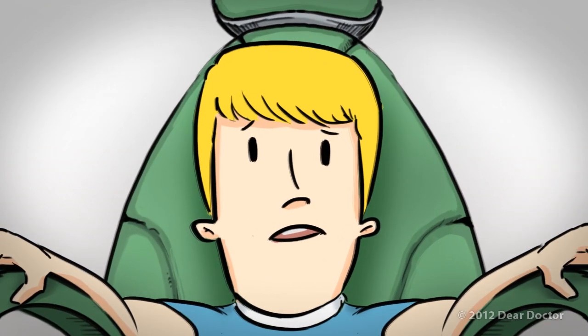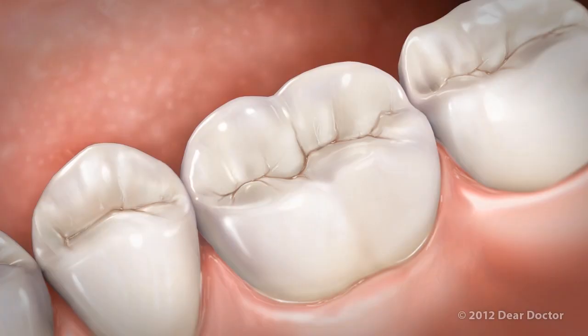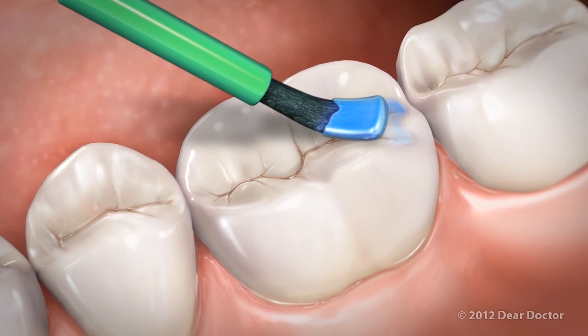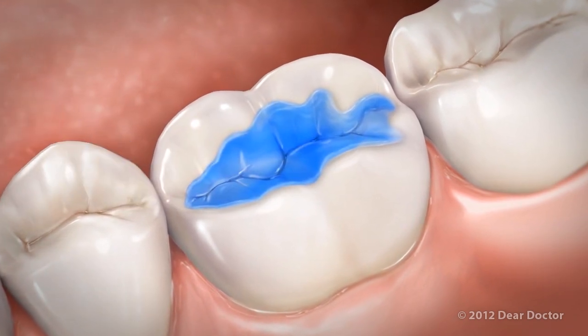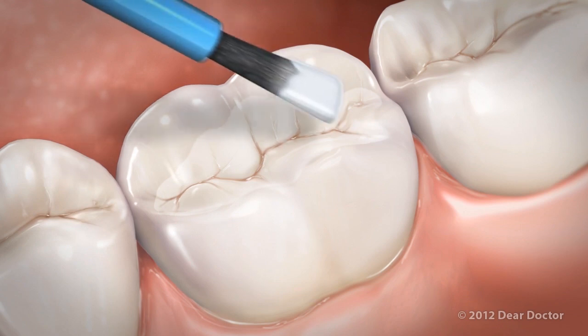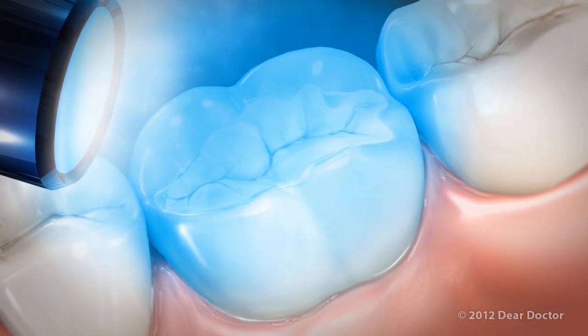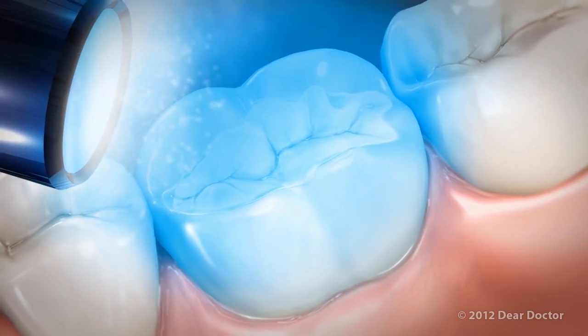Johnny wants to know, will it hurt? No way! The process is really very simple. Johnny's dentist will clean his teeth, then apply a solution that will allow the sealant to stick tightly to the tooth. The dentist will then paint the sealant on in a liquid form that hardens in about a minute, sometimes with the help of a special light that makes it strong.